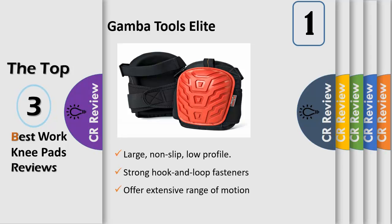Premium Padding: extra-thick 18mm High-Density Ava Foam, 1cm Layered Gel Insert, and 3mm Neoprene Lining distributes weight throughout, reducing knee fatigue. It's like kneeling on two big gel pillows.